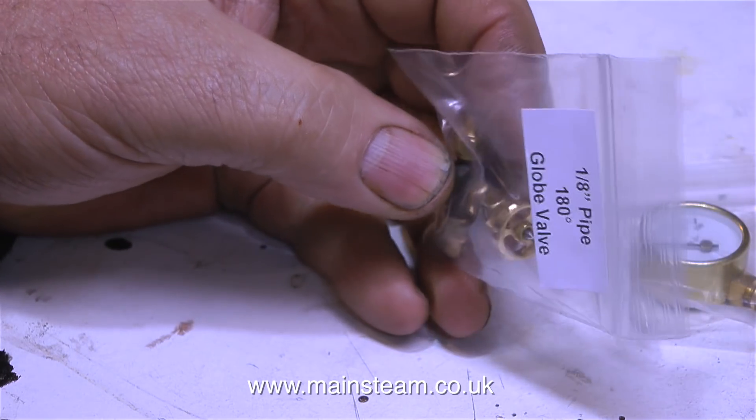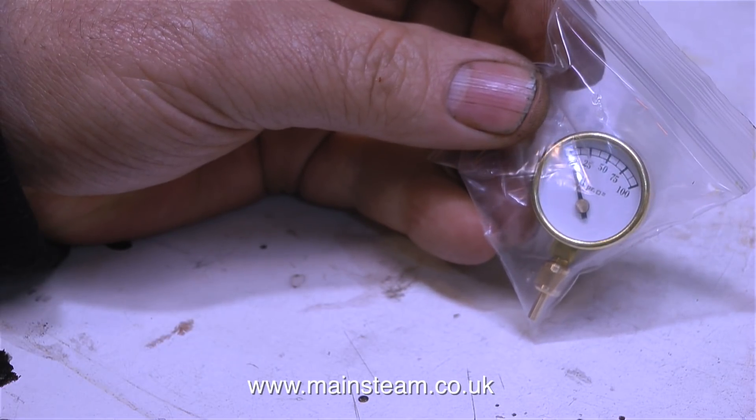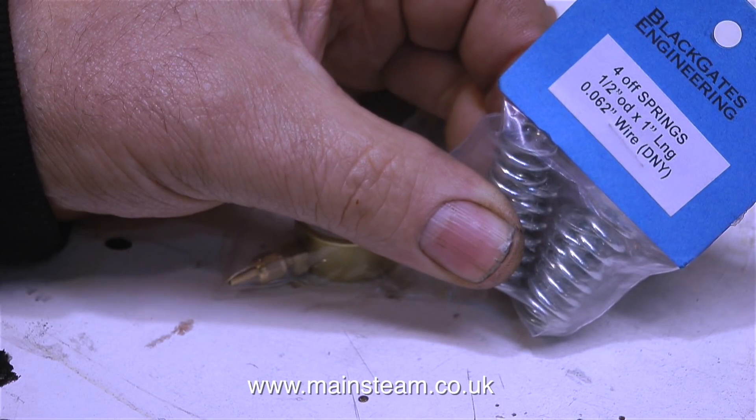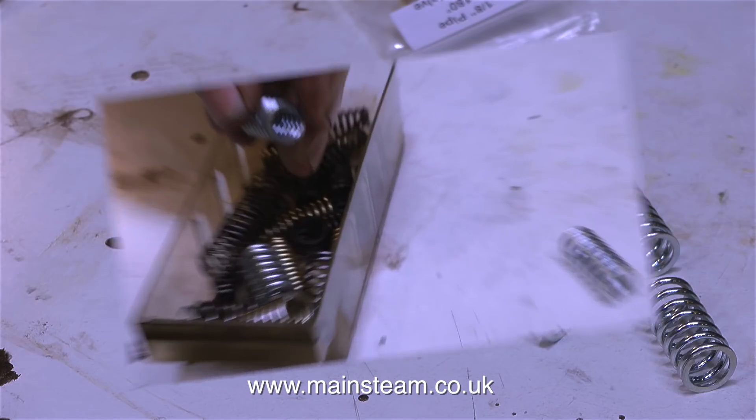I also bought a 180-degree globe valve and a larger pressure gauge that I can actually read the pressure on because it's big enough to see. To finish off the shopping expedition I also bought some more springs. Two of these springs are for the buffers at the front of the engine and the other two are for the draw hooks at the front and rear of the engine.